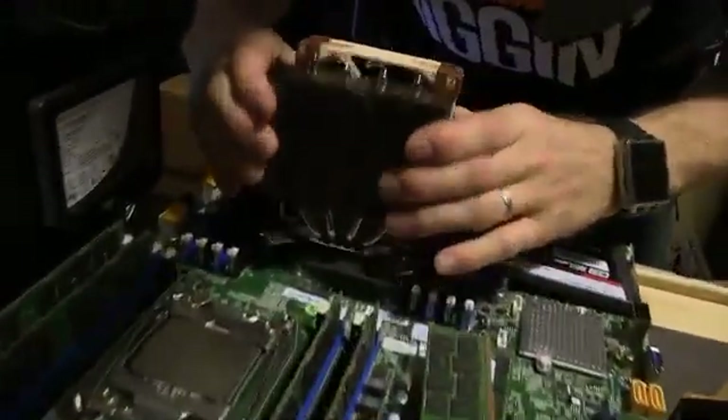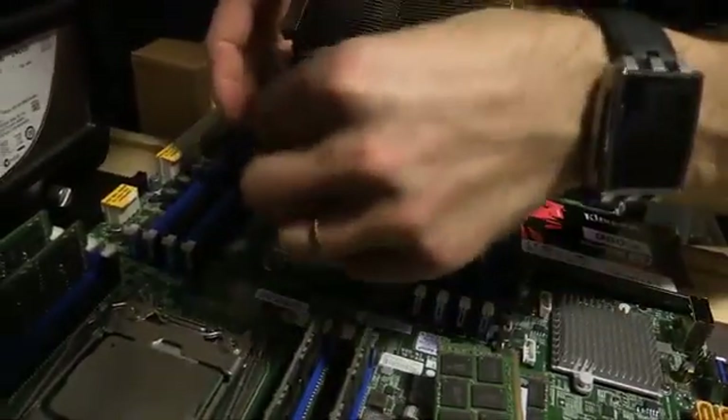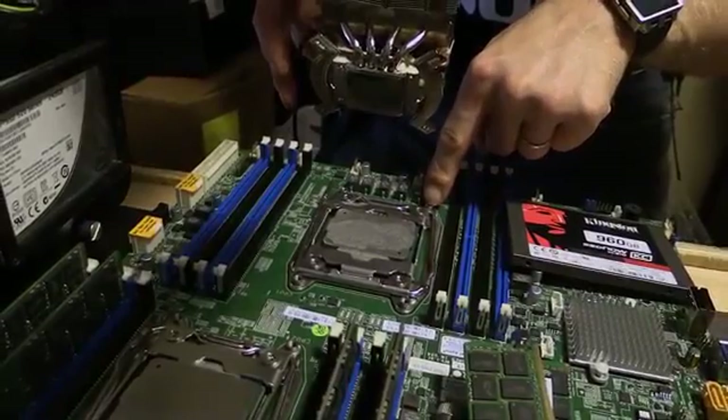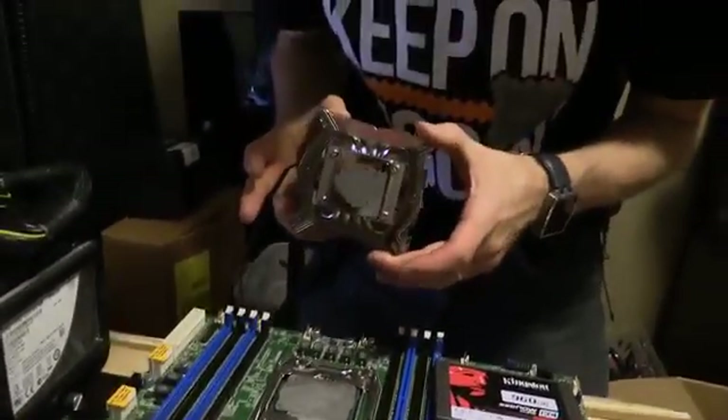Then heartbreak. The square mount is for Intel LGA 2011 and 2011-3 socket. This is what's called a Narrow ILM — it is not square, and I do not have mounting hardware for it.